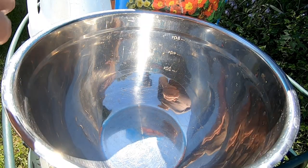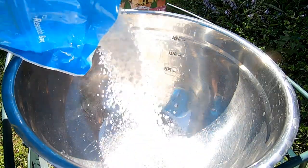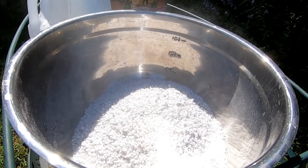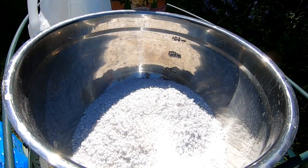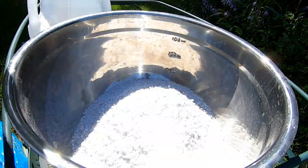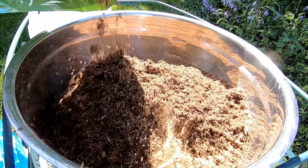Okay, so first things first we're going to do the 50/50 mix and I am outside, which is why you hear the chainsaw in the background. I won't breathe in all of the perlite dust, which is probably not good for you. And I'm not going to breathe in the peat moss stuff either.